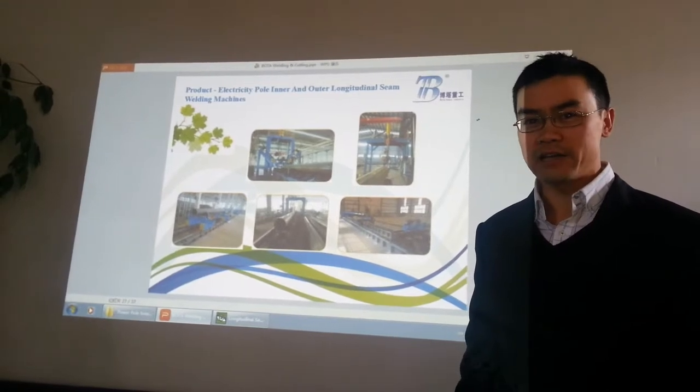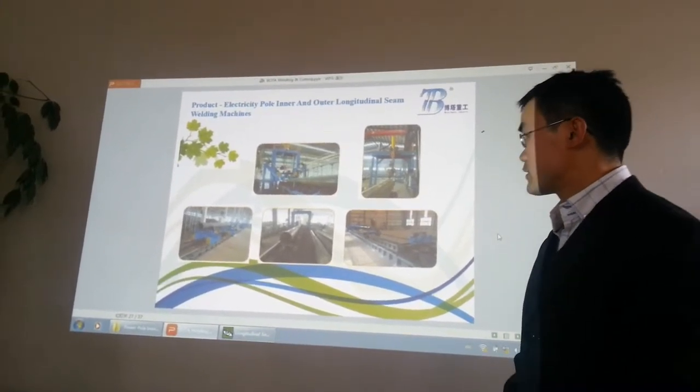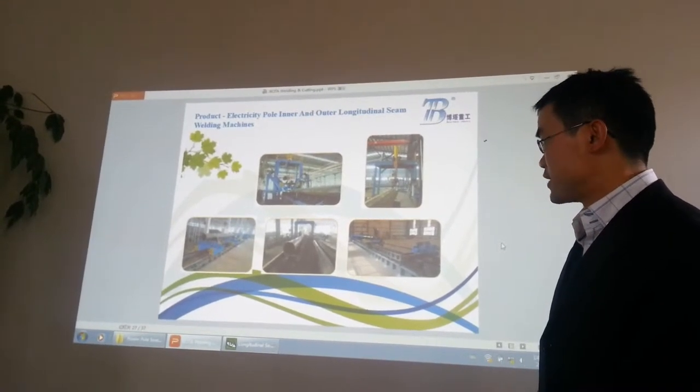Find the link of our contact information and other more videos. The next product is the power pole, light pole, and all kinds of pole welding machines.